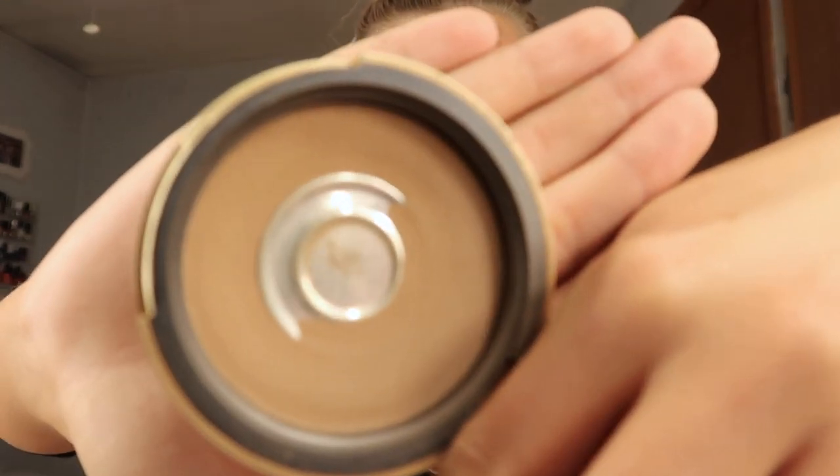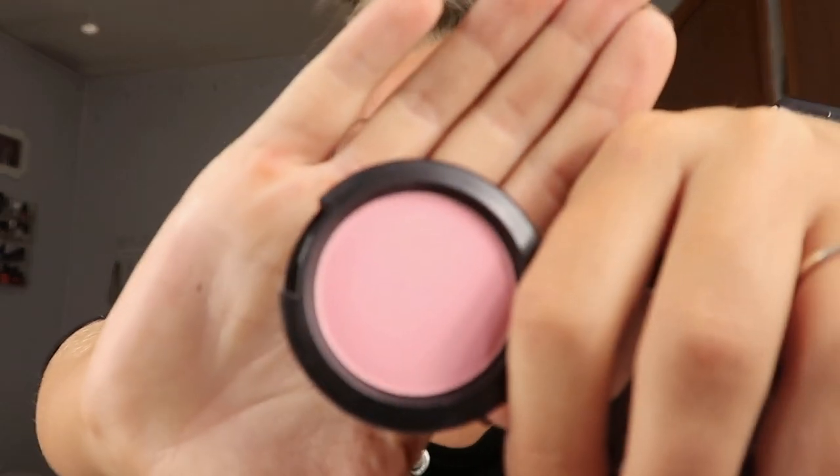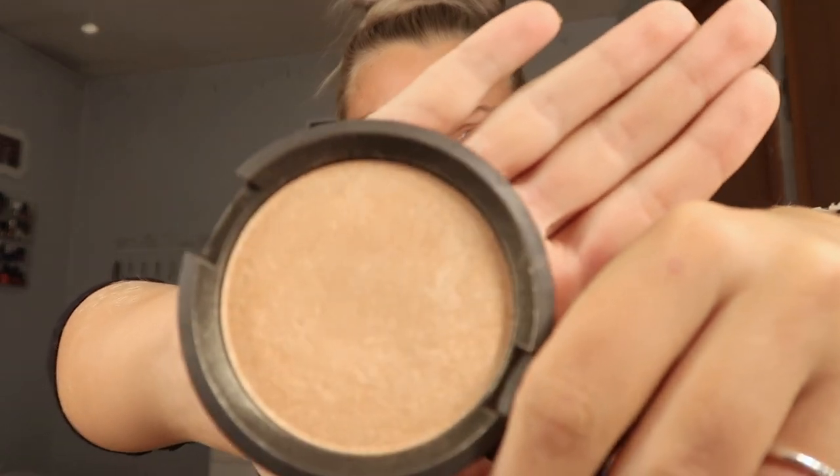For bronzer we are going to use an oldie but a goodie — the Too Faced Chocolate Soleil Bronzer. I used to use this all the time. I usually use the Benefit Hoola Bronzer but we're using this for today. For blush I want to use this MAC one in the shade Fuji. It might be too light — it looks really bright on camera, so we're gonna try it and if I don't like it I'll switch it. For highlighter we are going to be using everyone's favorite Becca Champagne Pop with Jaclyn Hill. This is my second one — the best highlighter in the game, it's phenomenal.